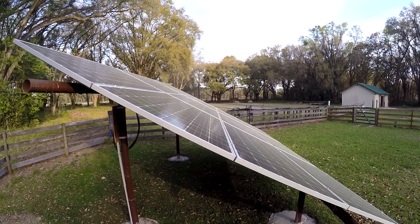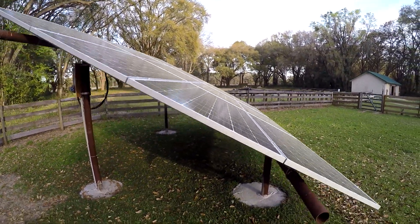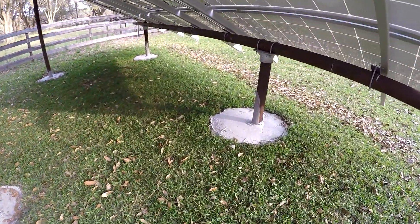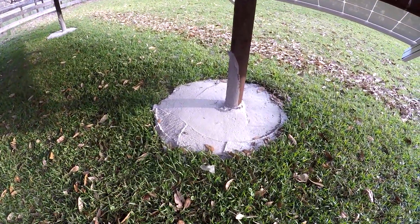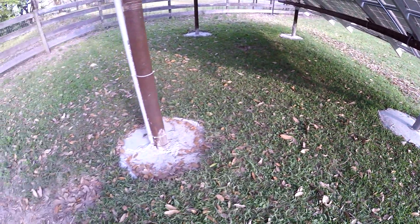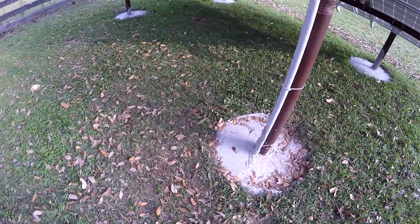I'm pretty happy with it. It's strong — you've got 8,000 pounds of concrete holding this thing down. I didn't get a chance to clean it up, but it's okay. It'll probably end up covering itself over with a little dirt over the years.